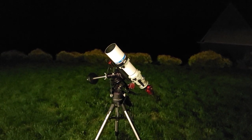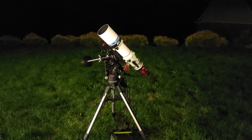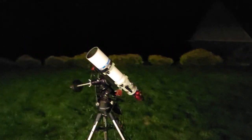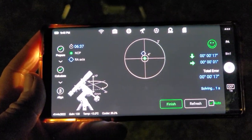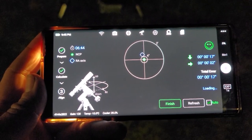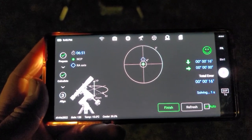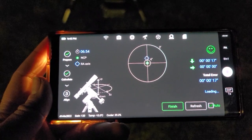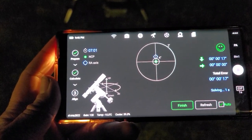All right guys, it is actually dark outside. I'm doing a rough polar alignment — for those who know about polar alignment, for EAA this is perfectly good enough. For astrophotography I'd get it more dialed in, but this is fine for EAA. I'm going to hit finish here, slew to our first target, and we'll see what EAA is all about.